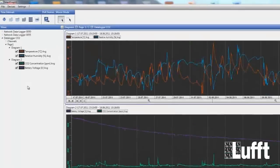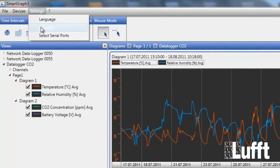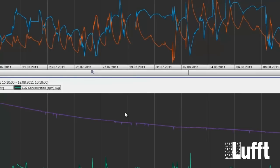The next thing in Settings is to choose the ports. Go to Settings, then Select Serial Ports. If you connect the Opus 20 via serial port, you can choose the right port in this menu. Then click OK and that's it.